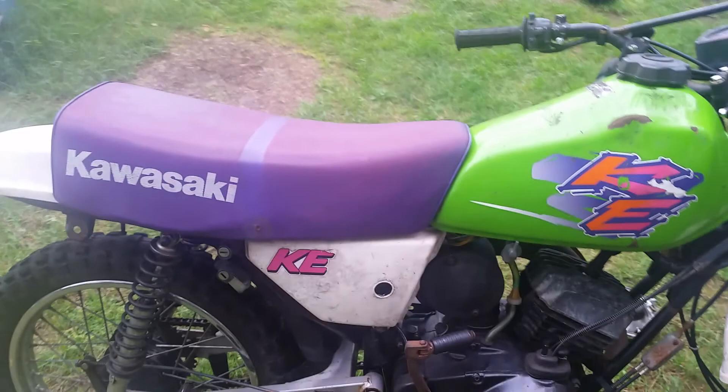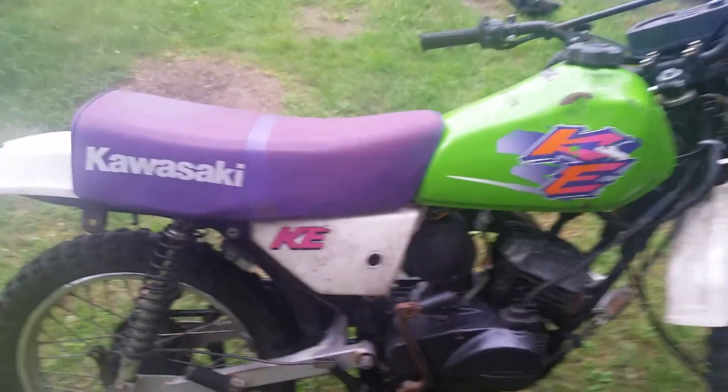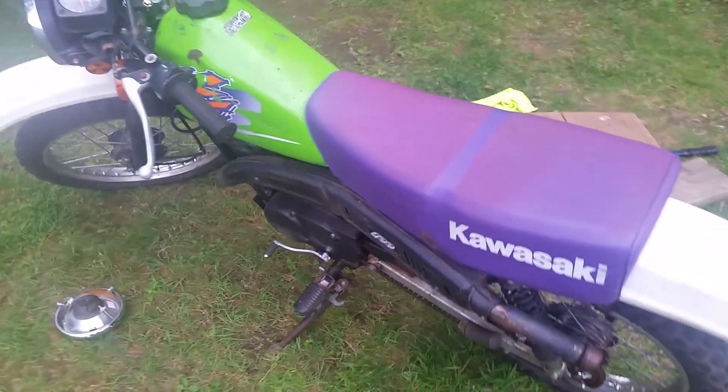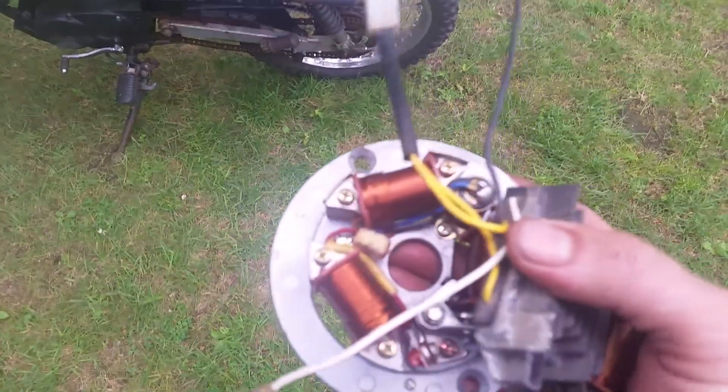That regulator is from a 22-horsepower Briggs and Stratton V-twin lawnmower. The battery we're going to use is an AGM gel battery from Batteries Plus — they have them for about $22, the same size as the battery that's inside this bike now. So to replace the six-volt with a 12-volt is about $22.